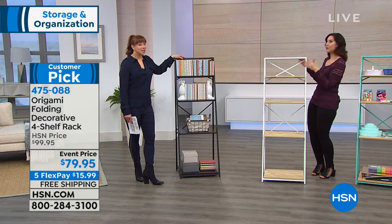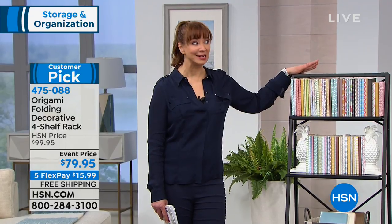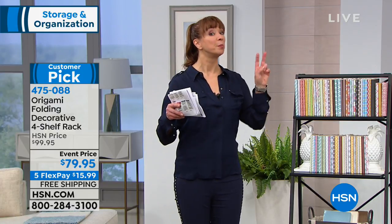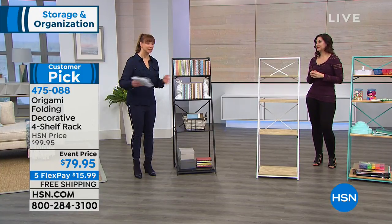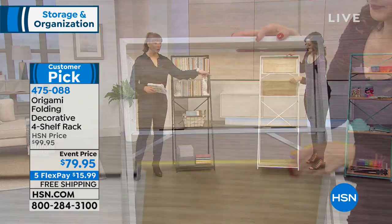Consider the alternative — and this is a judgment-free zone. That bookcase sitting in my garage for over a year was obviously not Origami. It was one of those particle board pieces from the big bullseye store, almost this exact price, and I gave it away because it was just too hard to put together. That's why I say consider your alternative.